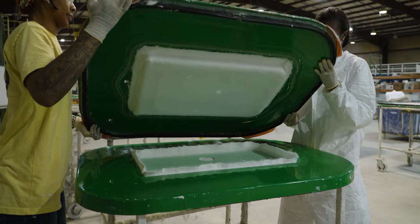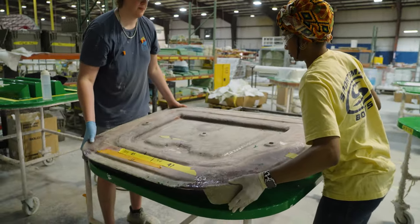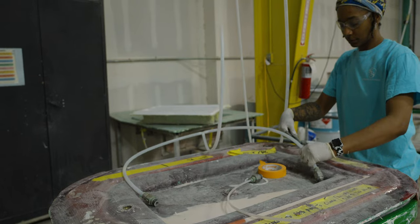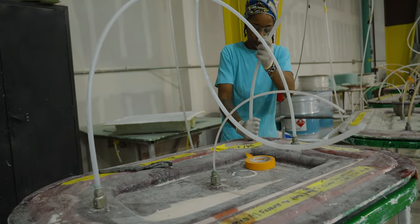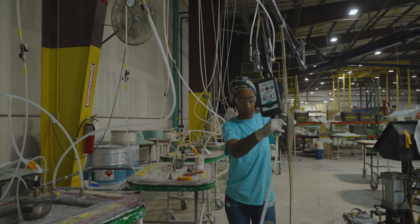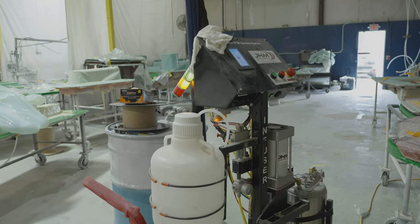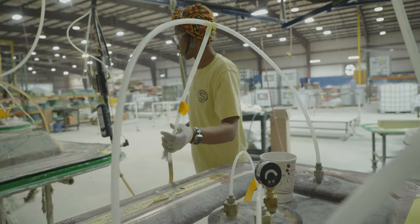The prep work is now complete and we can start infusing the part with resin. Up first, the molds are put under vacuum. The technician will listen for any leaks before continuing the process. Once satisfied, a light RTM infusion machine is connected to the part. This machine is pre-programmed with measurements for each specific part. Once connected, it is a simple selection of the part number — hit start and the machine mixes the resin and catalyst and allows it to begin flowing through for a pre-programmed amount of time.